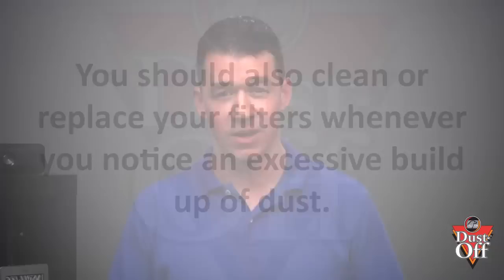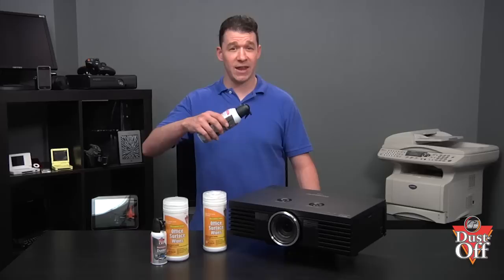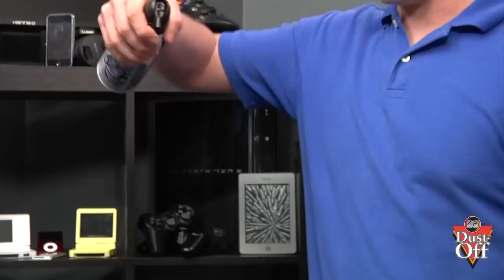First, let's understand how to properly use a duster. Do not shake. Do not tilt the can at a steep angle. Do not use upside down, causing liquid propellant to be discharged. And you also want to use short bursts.